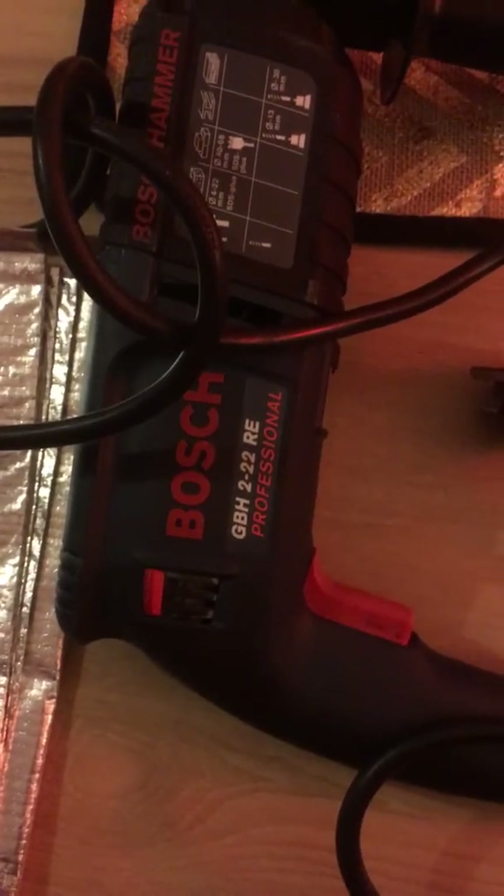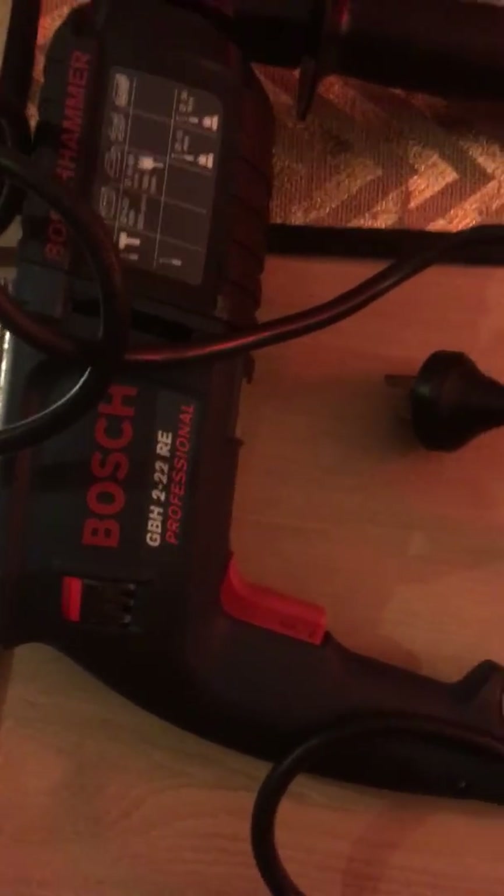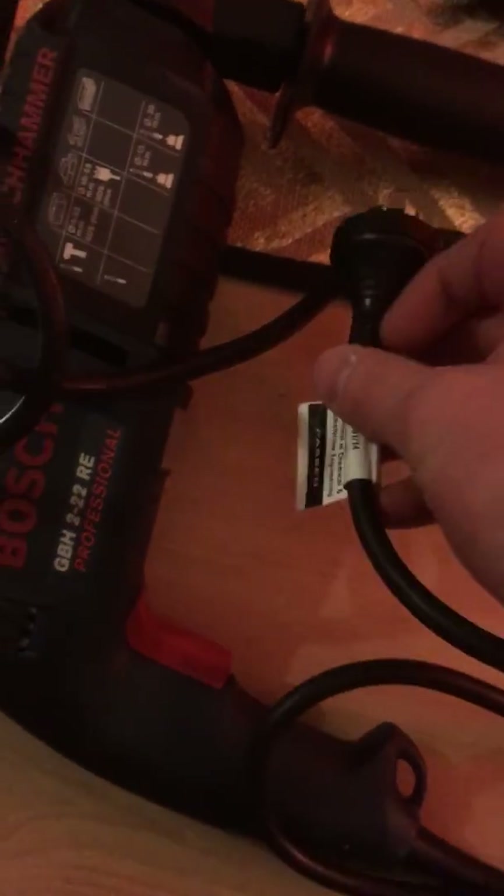Here we have a standard corded Bosch drill, which has been visually tested. The pins are secure. There are no frays or cuts on the cord. And the piece of equipment is in good working order.